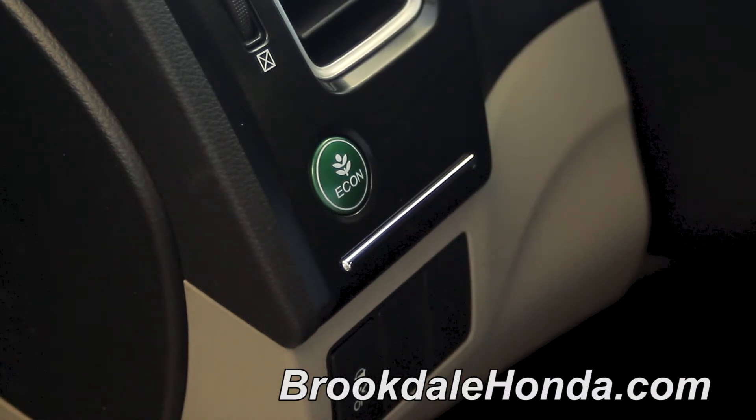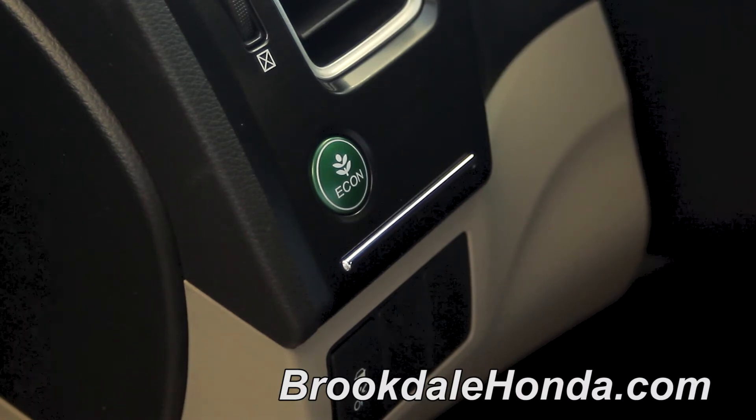The Econ mode helps you improve your fuel efficiency by adjusting the performance of the engine, transmission, heating and cooling system, climate control systems and cruise control.